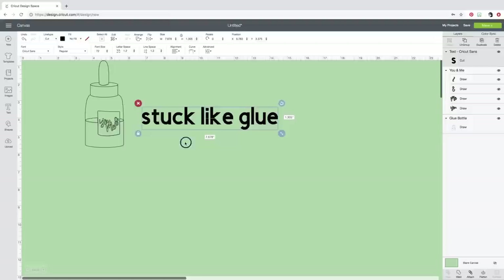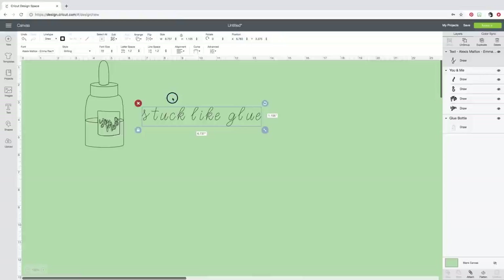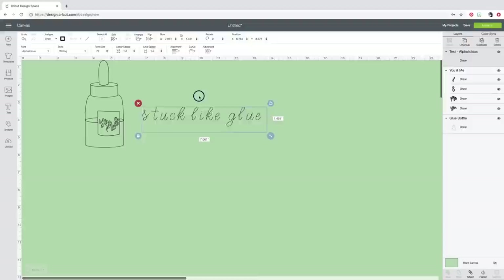Head up to where it says Style and change it to Writing — that saves so much time, I don't have to look for anything else. That's a cute font but let's look at some others. I'll filter to only Cricut fonts to save some time. Let's look through and find a really cute one. Something simple — oh, that's adorable. Okay, 'Stuck Like Glue' — I'm going to put this right down here and make this a card front. This is super cute — I think it's adorable.